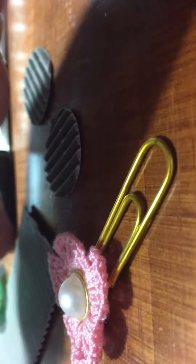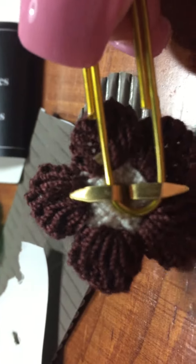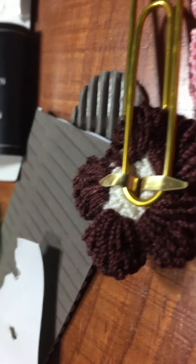I'm using these brads and I'm putting them through the flower and opening them up on the back of the paper clip. Then I punched out some corrugated paper.